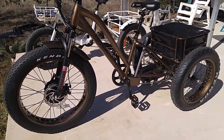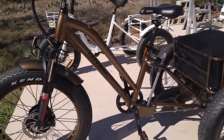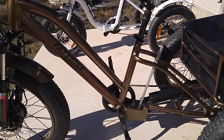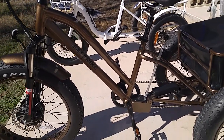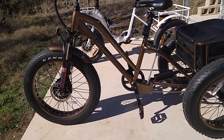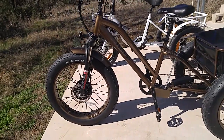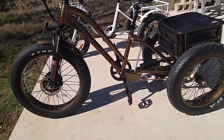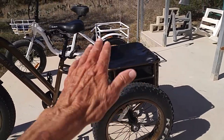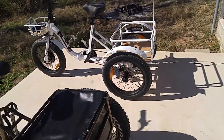The batteries on both go right behind the seat. They're both 48-volt, 12-amp batteries. If the battery was pretty well drained, it'd probably take about four or five hours to charge — it comes with a charger. The fat tire trike has a little bag in the back that's waterproof, which is pretty nice.